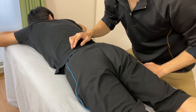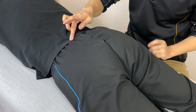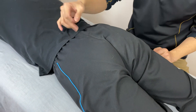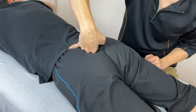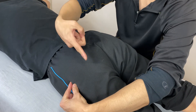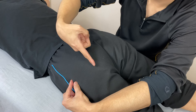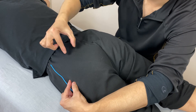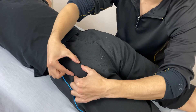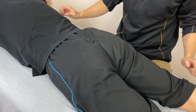Let me review the anatomy again. Two pelvic bones, sacrum, PSIS — I put my pinky on the PSIS. Piriformis is running this way. The sciatic nerve is running like this, so you have to be very careful around this area. You want to work the piriformis on the lateral side or medial side.